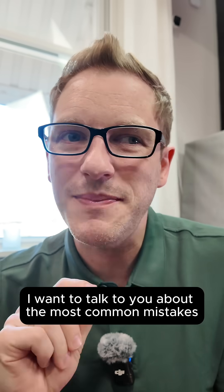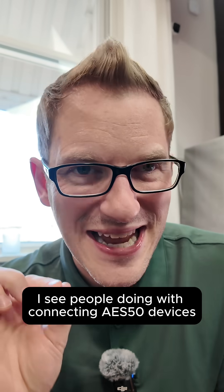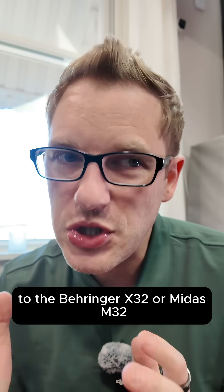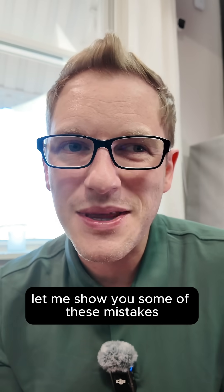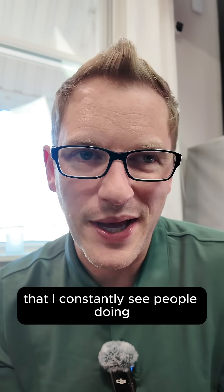I want to talk to you about the most common mistakes I see people doing with connecting AES50 devices to the Behringer X32 or Midas M32. Let me show you some of these mistakes that I constantly see people doing.